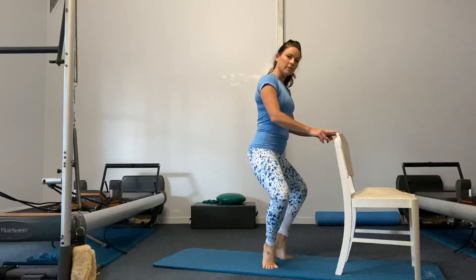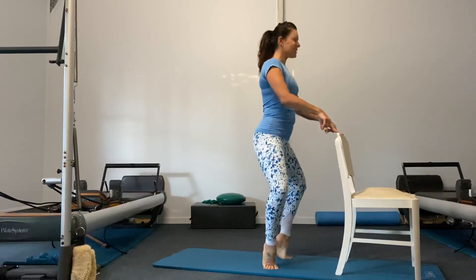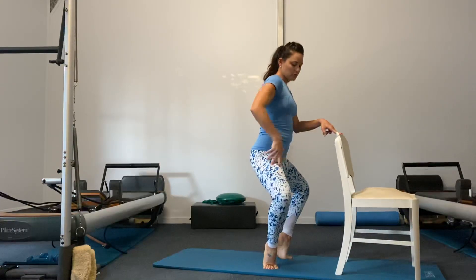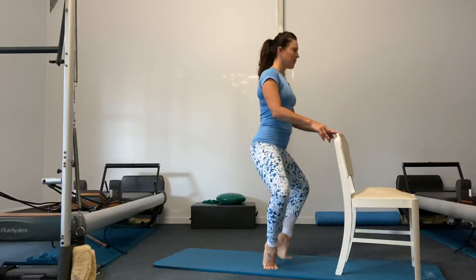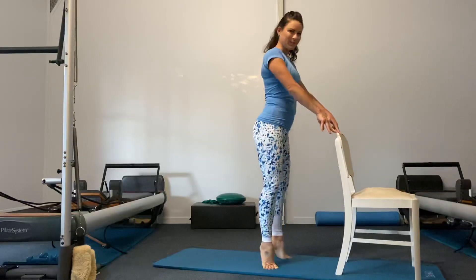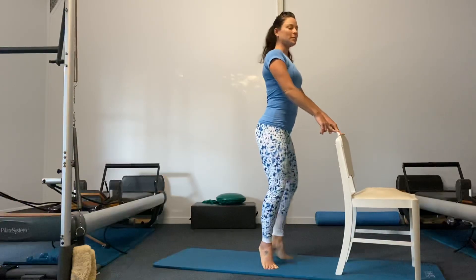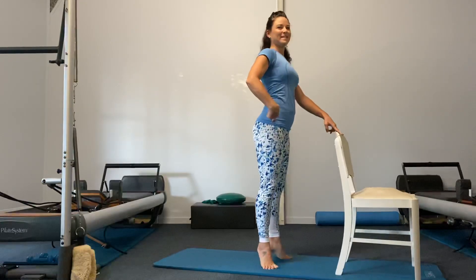Now let's reverse — plié first, then relevé, extend the legs, lower the heels. Bend, lift the heels, extend the legs, lower the heels. Keep thinking about those glutes working — I really feel my glutes at the top here. I'm trying to allow the knees to follow the center toes, middle toes. Keep the heels up and just bend and stretch — my thighs are turning out, my knees are tracking over my second and third toe. Shoulders relaxed, spine stretched, try not to lean forward, shoulders back over hips.